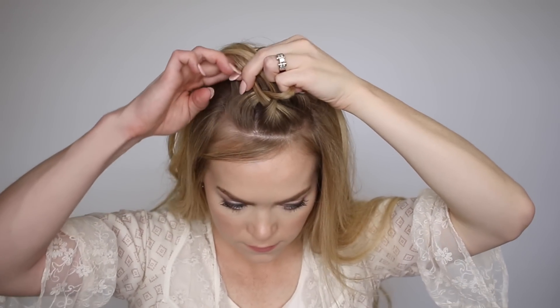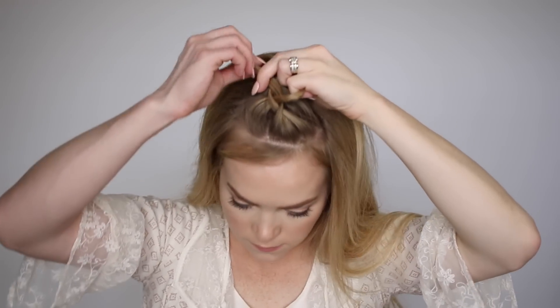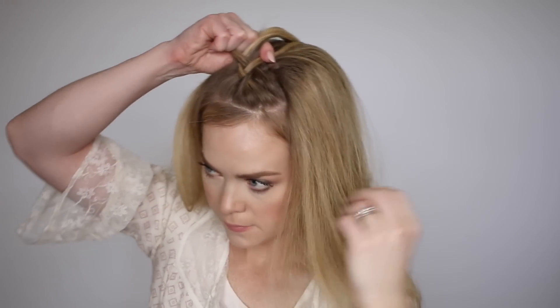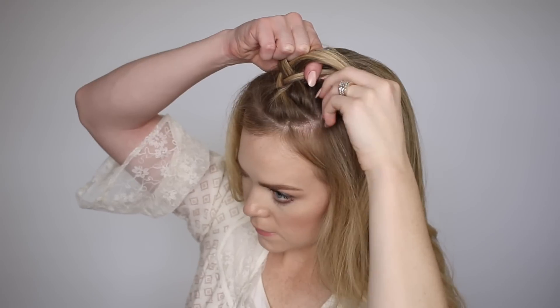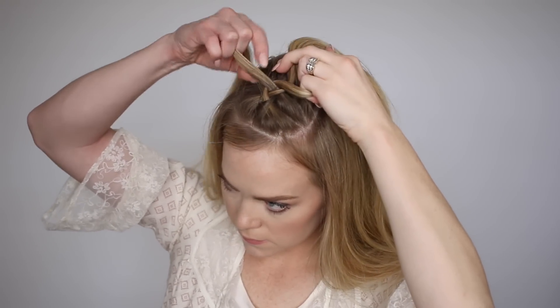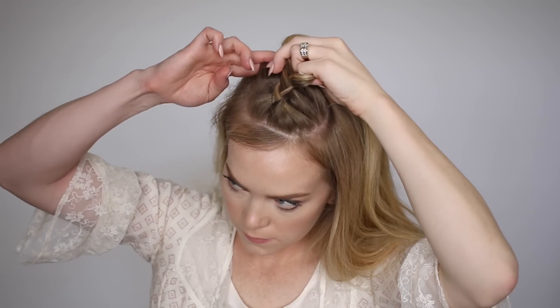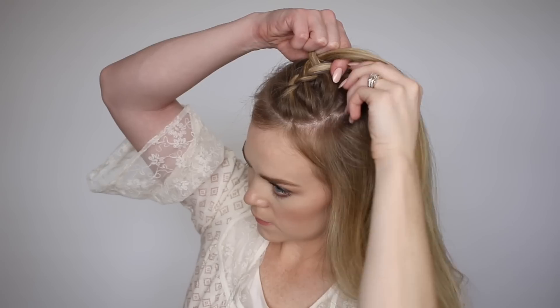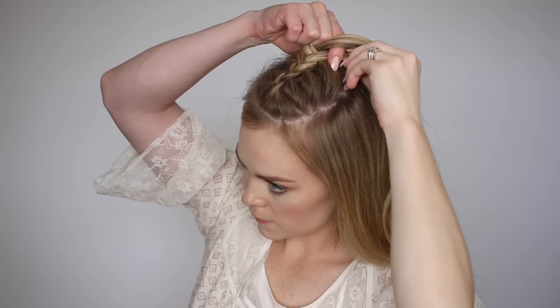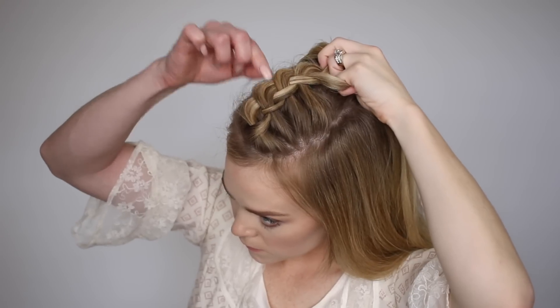Cross the left strand under, pick up a new section and cross it under as well, then cross the right strand under, pick up a new section crossing it under and bringing it into the braid. Just continue creating a dutch braid until it reaches the back of the head.